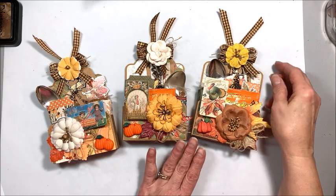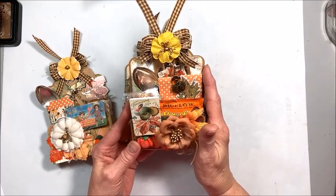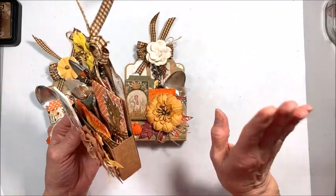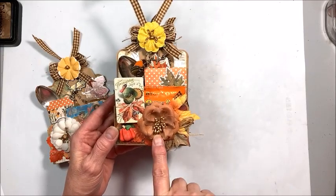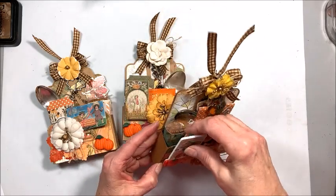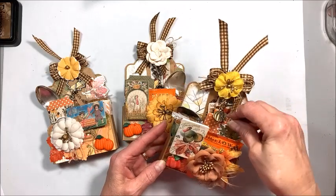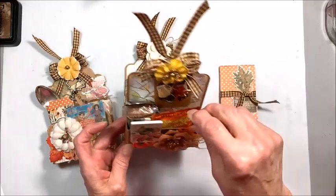I've made three of them already. We're going to make the fourth one together. This is a Graphic 45 large tag, and you also need that large tag die, and we turn the tag into this box pocket which is so fun. I've decorated it up with some Prima Autumn Sunset leaves and flowers, a little fancy pumpkin button, and some little clips I found at World Market on clearance. Inside we've got a packet of natural honey that I've dressed up with paper scraps.